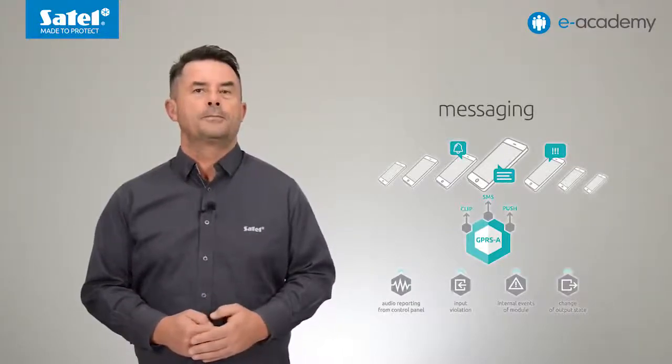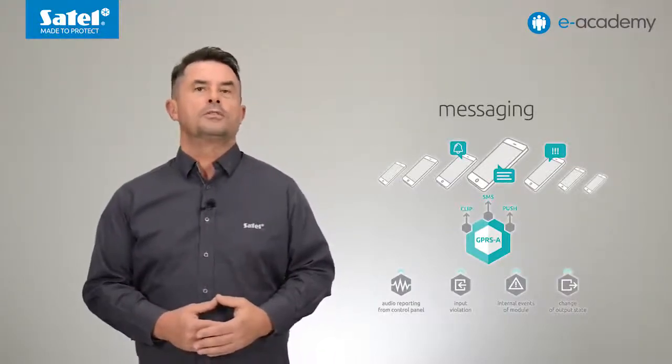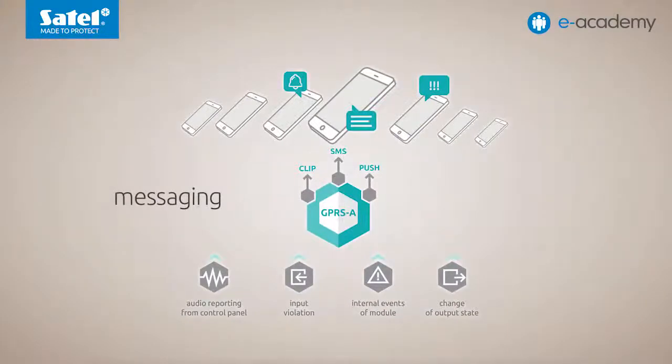Another application of the GPRS-A module is messaging. Users of up to eight telephone numbers can be informed about events received from the control panel as part of audio reporting, as well as about violation of digital inputs or exceeding threshold values for analog inputs or digital temperature sensors on the one-wire bus. The device also sends notifications of internal events such as troubles and changes of state of its outputs.